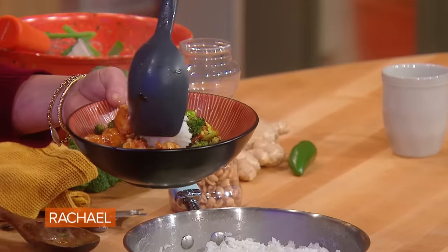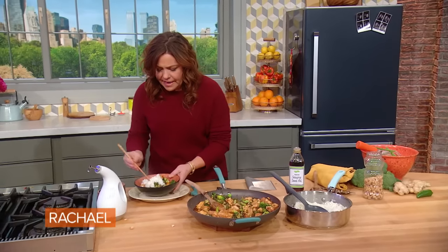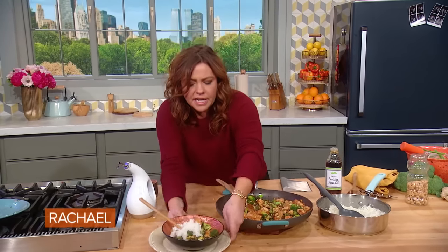Put the rice up on top so you don't get that sog out. Chopsticks. Make your own takeout.